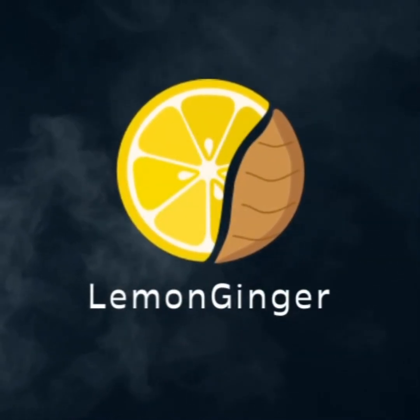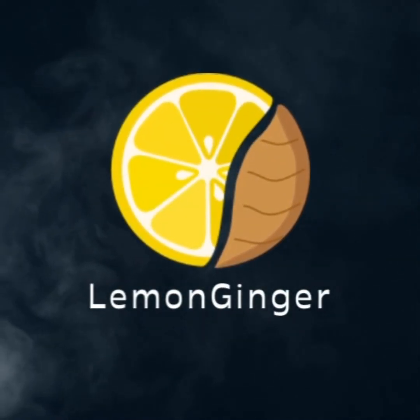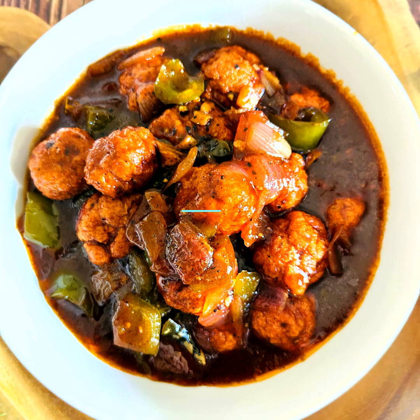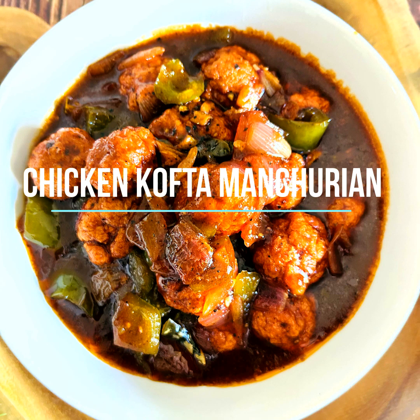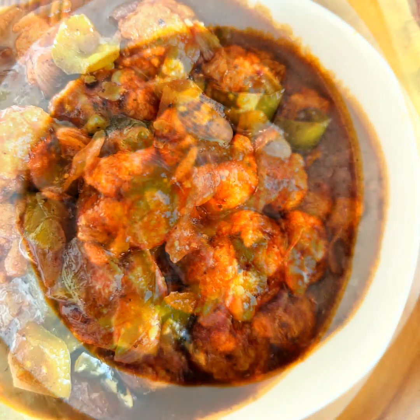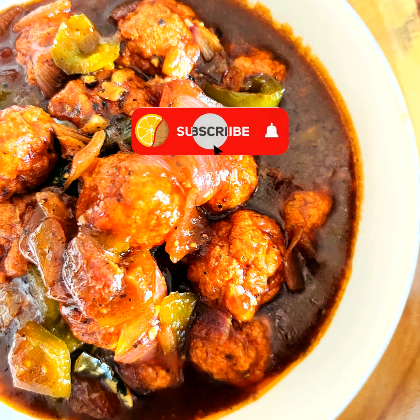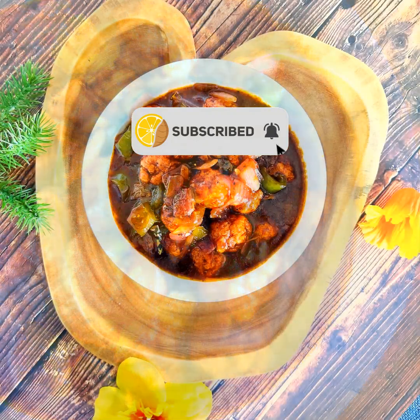Hello everyone, welcome to Lemon Ginger. I'm Asha — hope you're all doing fine, I'm also doing great. Today's recipe is chicken kofta Manchurian. I'm not saying it is an easy recipe, but the extra time we spend is really worth it. Try this out and let me know how much you liked it. If you're here on the channel for the first time, please do subscribe to Lemon Ginger and share with your friends.